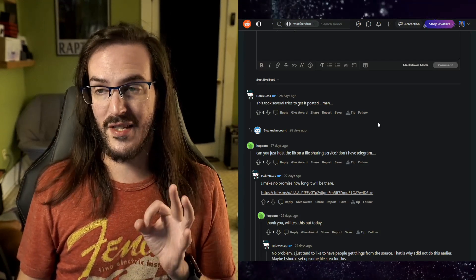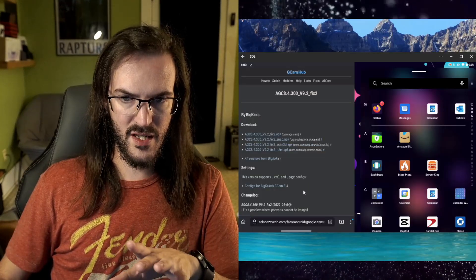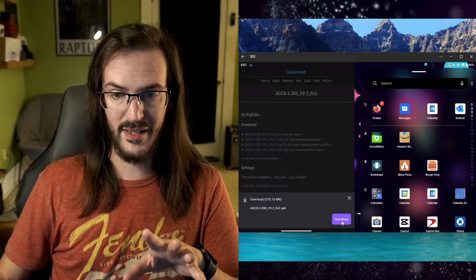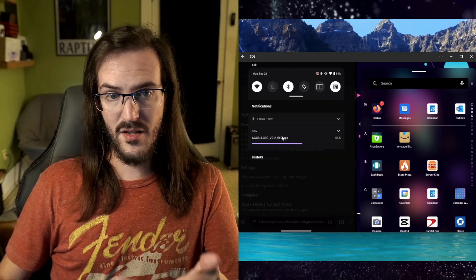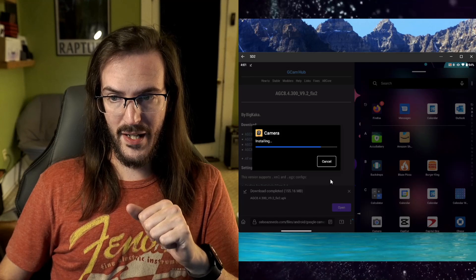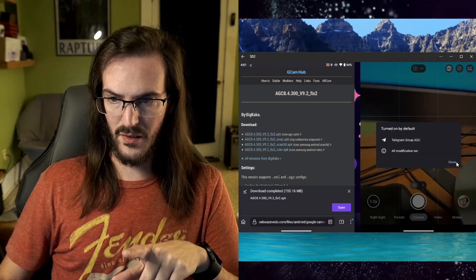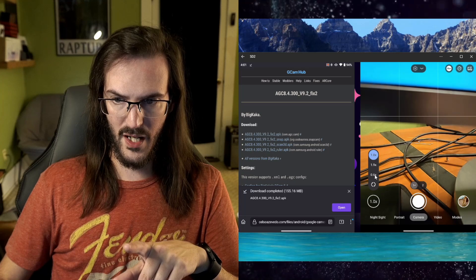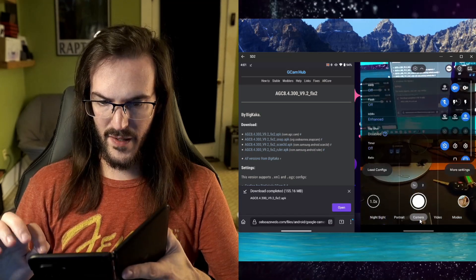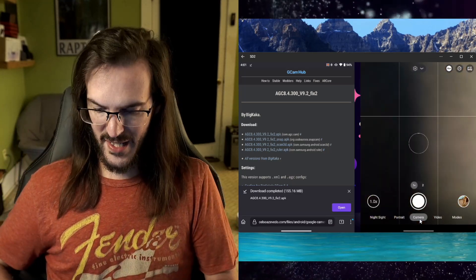The first thing we need to do is go get ourselves a GCam build and install that. We're going to go with this one here — I believe this is the one he's probably using, the most recent version. We'll click on the top one; it is apparently a fix of some kind. Once it is done downloading, we're simply going to install the APK. You may need to give your browser permission to allow that to happen. We're going to go ahead and install and click open, then accept all of the permissions. Hopefully all of our lenses are working — over here we have 1.9 and 0.6, so yes, all of our lenses are functional. Now let's make sure that HDR+ enhanced is on, which it is.